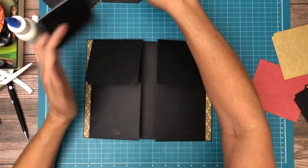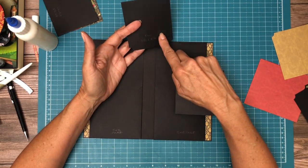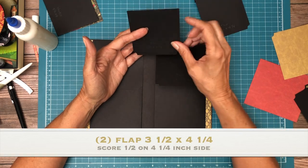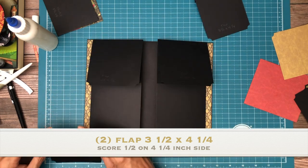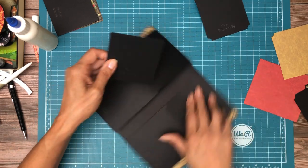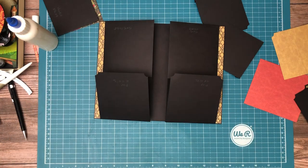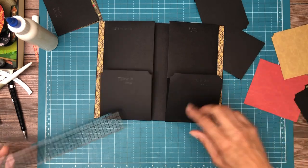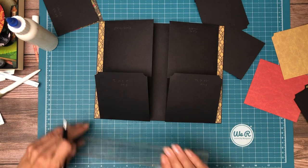Now we have another set of flaps. This flap is a little bit smaller — three and a half by four and a quarter. You're going to score a half inch on the four and a quarter inch side. It's going to get centered, so I haven't marked my center yet. Mark the center of each of these flaps and that will be our guide for installation.